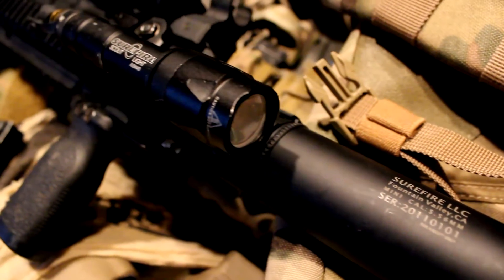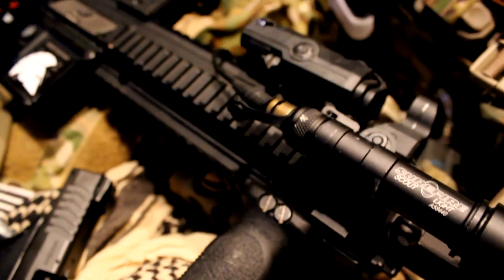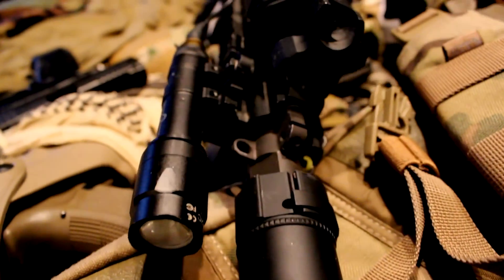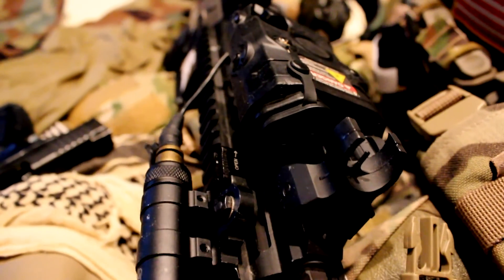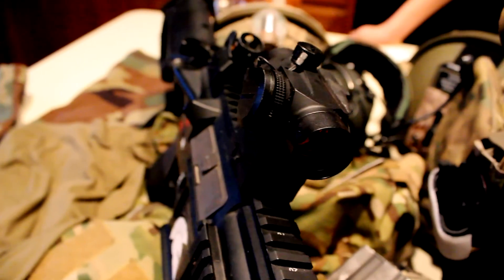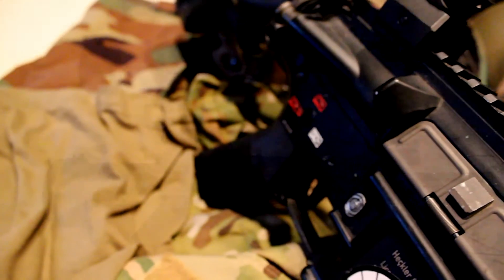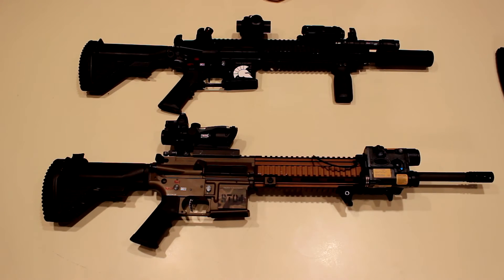We have a Surefire replica scout light with a Surefire suppressor, and a vertical Magpul grip. I also swapped out the pistol grip to a standard A1 grip — I don't like the back hump on the VFC hand grip; it feels weird and makes my wrist hurt when I shoot.